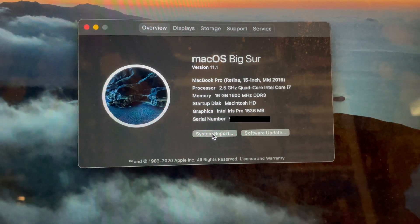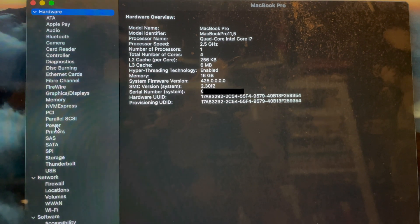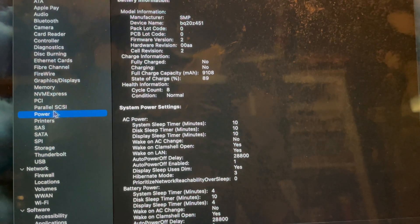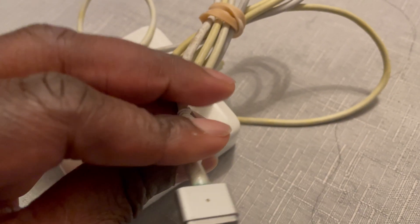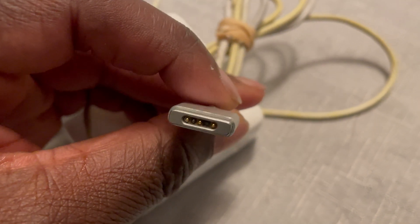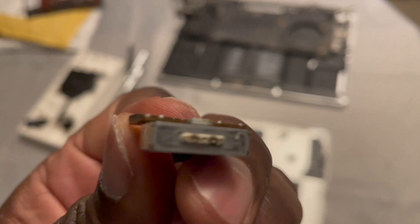I recently had my laptop battery replaced by the good folk at Apple Bay, Cumberland, Surrey, and was advised not to use my charger because it was causing damage to the charging port. I used it anyway because it was still working and I was a bit lazy — until the charging port died.